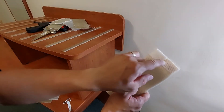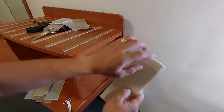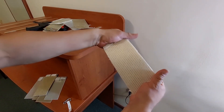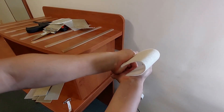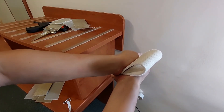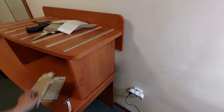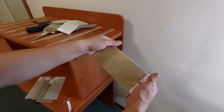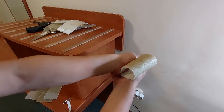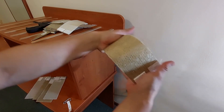Then we have core mat and chopped strand mat — yes, you can hear the delamination and the cracks, but it didn't break. Core mat and chopped strand mat laminated with vinyl ester resin — less cracks, less sounds. Also didn't break.